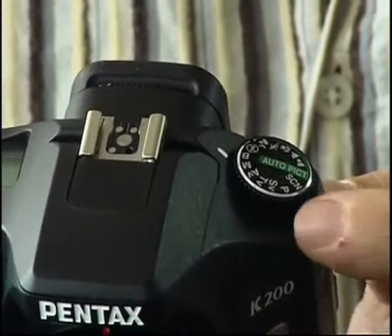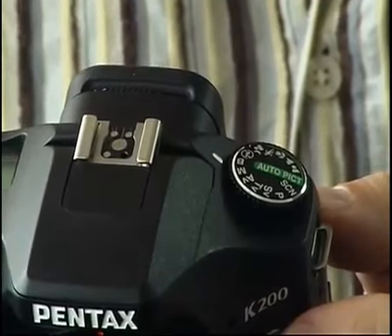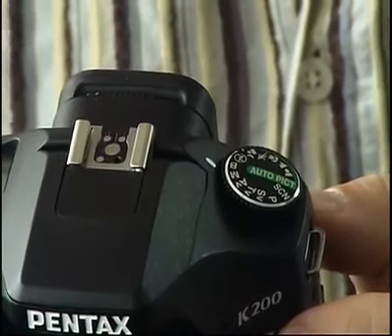Finally, there's something unique to Pentax, which is the sensitivity mode, where you can select an exposure combination that you want, and it's the ISO which moves to give you correct exposure.